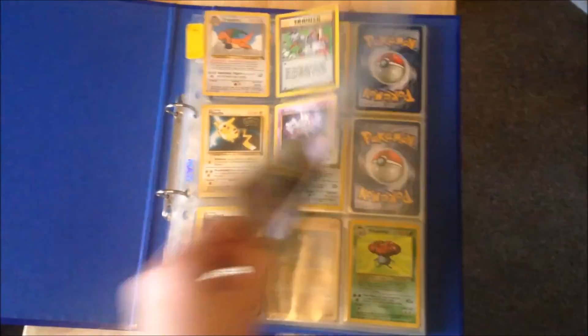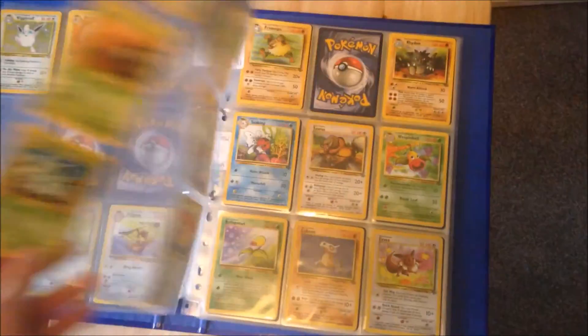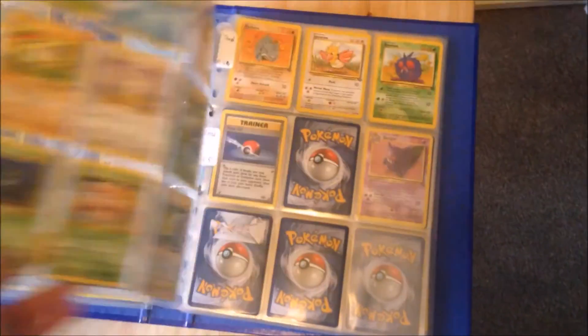In the early 2000s a craze took over the world in the form of pocket monsters on card. In today's video I will be sharing my thoughts and reviewing the Pokemon Trading Card Game on the Gameboy Colour.